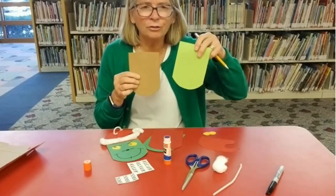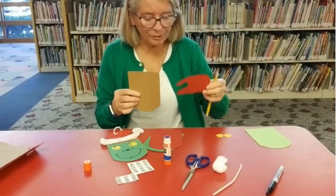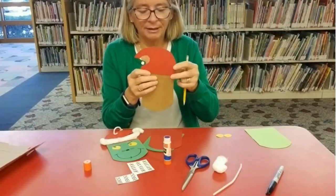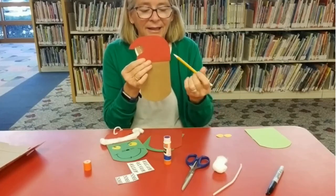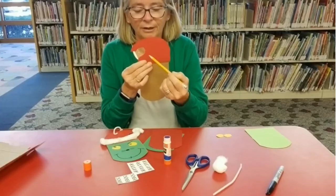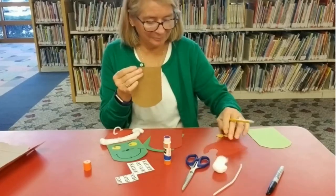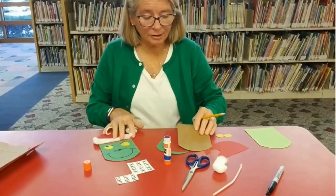I have two different colored greens — whatever color green you'd like. I also measured the top to make the hat, and I just did a little loop over to make that hat shape. So let's get started gluing.